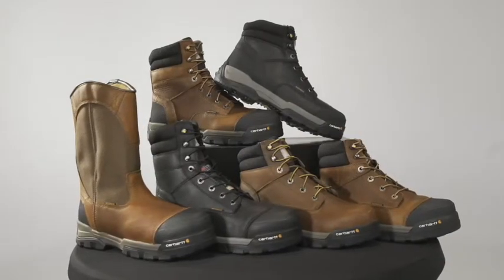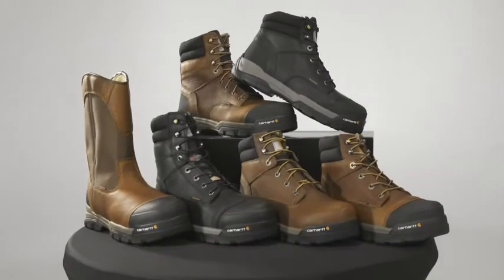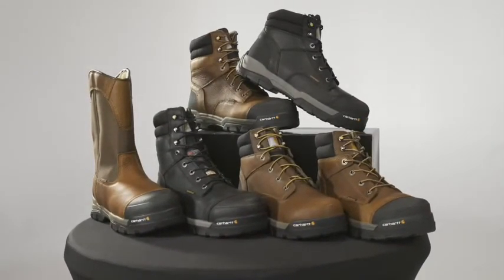Visible features and benefits attract the customers who want to know about technology built into their work boots. They're built on our durable GroundForce rubber outsole for grip, traction, and flexibility with every step.